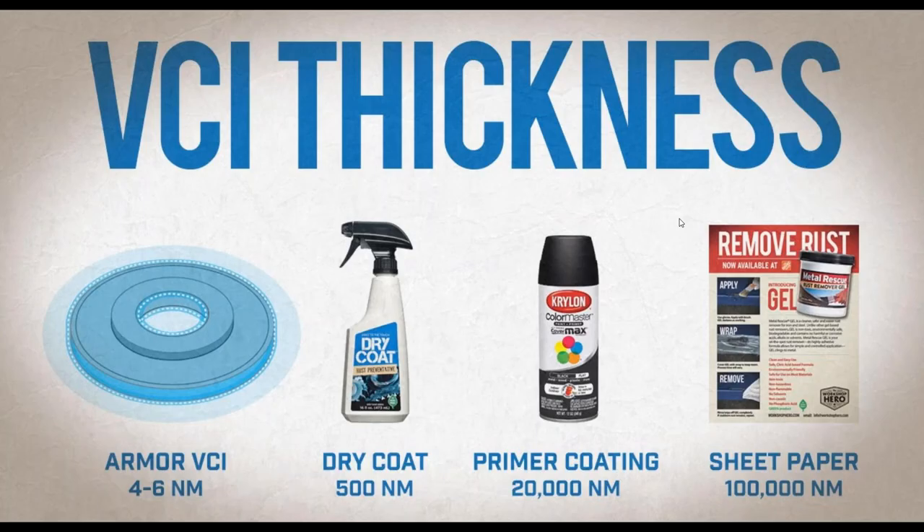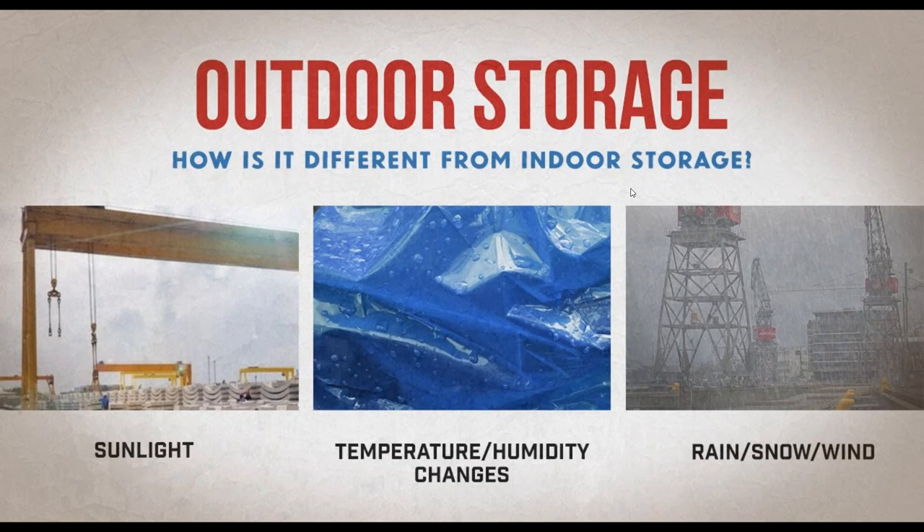Now that we've talked about rust and how VCI works, we can get into what you're here for today: outdoor storage, and how we correctly utilize VCI for outdoor storage to keep your metal parts and machinery clean and rust-free. First, we need to know what makes outdoor storage different than other types of storage. I've broken it down into three categories: sunlight, temperature and humidity changes, and rain, snow, and wind.